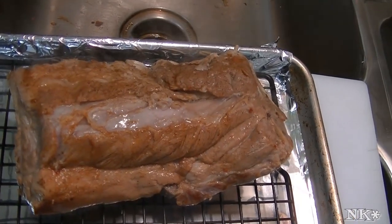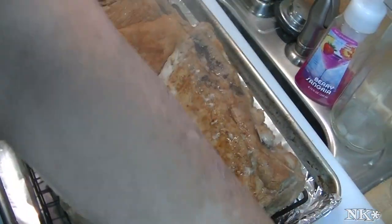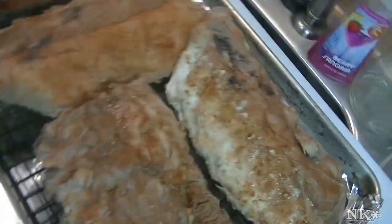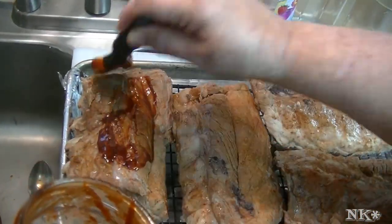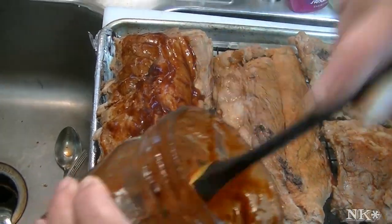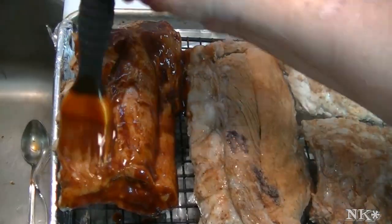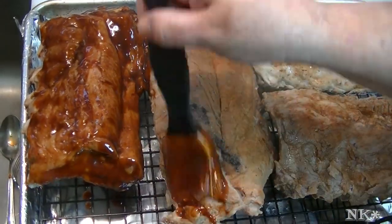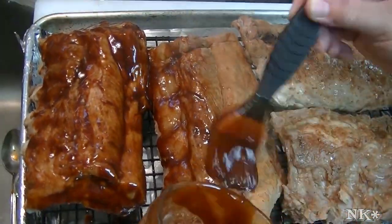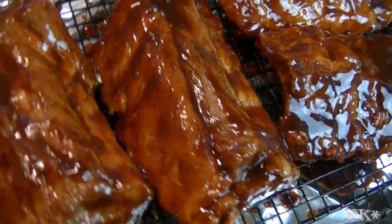It smells really amazing in here. What I am going to do is brush these with some of my sauce, and I have the oven preheated to 400 degrees. When you cook them in the pressure cooker like this, you don't want to cook them with the sauce because the sauce is all going to go down into whatever liquid you put in there and it's just going to be all watery and gross. My baking sheet is lined with aluminum foil and I have the ribs up on a baking rack just to facilitate the crusting process and make it a little easier.